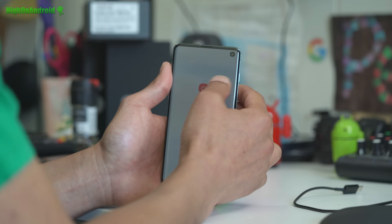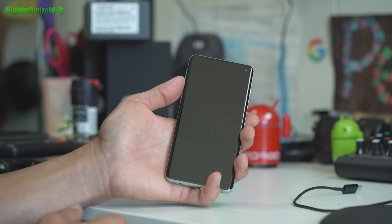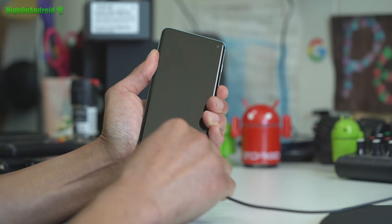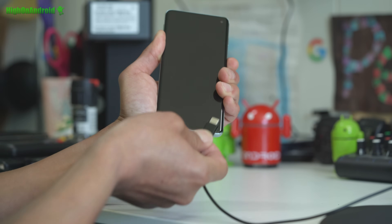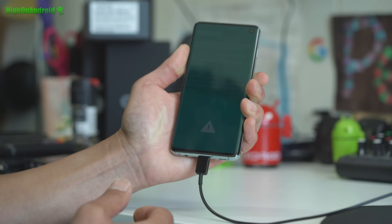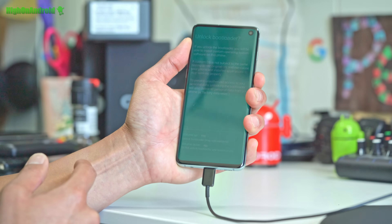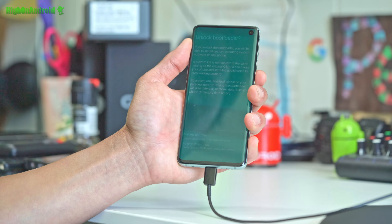We're going to power off our phone. Next, hold down the Volume Down and the Bixby button — you can do this with one thumb, or get help if you have trouble. Then connect it via cable to your computer, not your charger. This will enter you into Warning Mode, Download Mode. Do a long press of Volume Up, hold it down, and it will ask you to unlock the bootloader. Hit Volume Up to say yes.